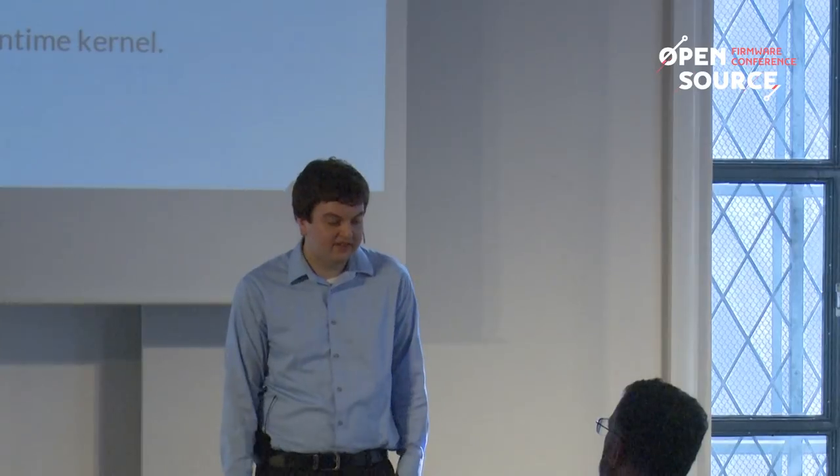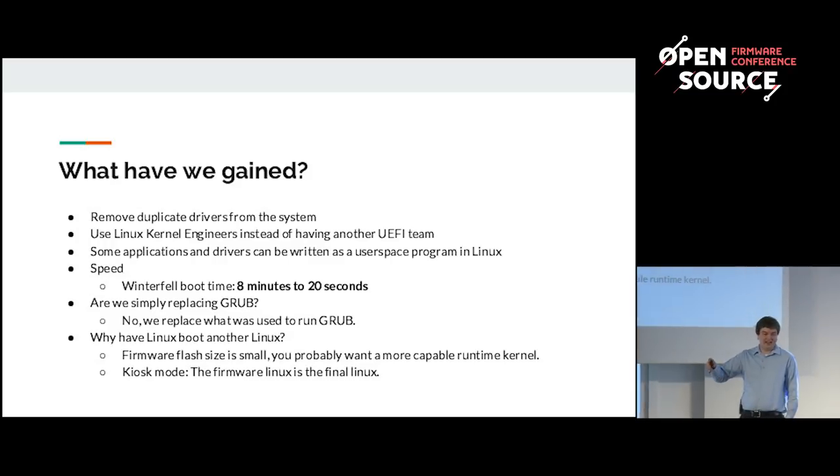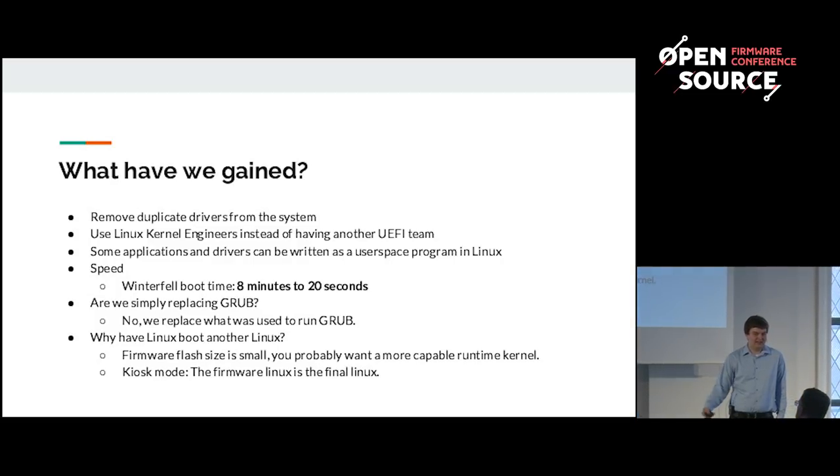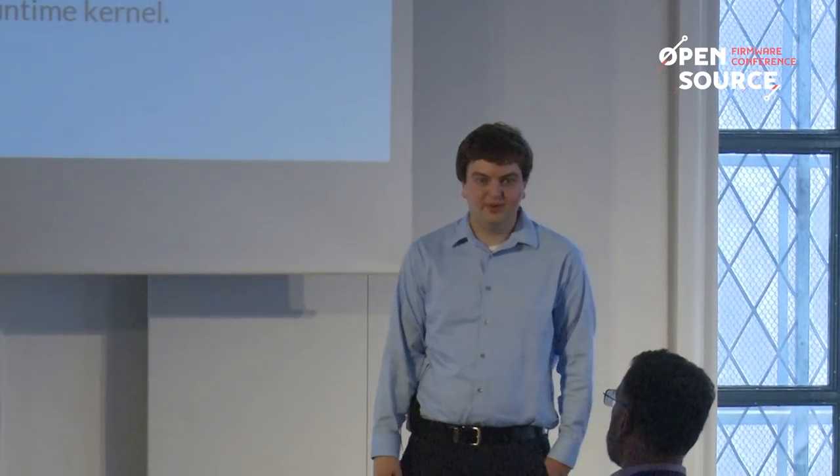Two common questions: Are we simply replacing grub? No — we're replacing what runs grub. Grub typically runs as a boot device after UEFI, but what we're replacing is UEFI itself. Second question: why should Linux boot another Linux — isn't that slow? The primary issue is the flash size is too small to fit all necessary drivers. But if the flash part is large enough, or you're booting from something with sufficient size, you could run in what we call kiosk mode, where the firmware Linux is the final Linux.